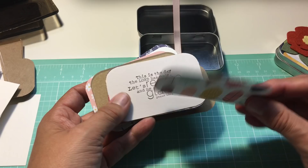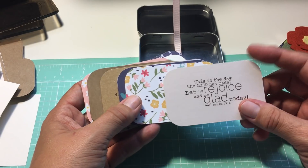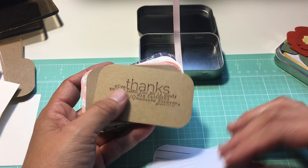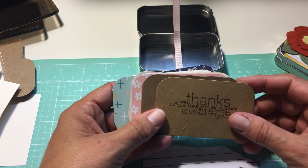Some of them have lines stamped on the back for you to write. I think in this one every one of them has lines. I just alternated it — you can do whatever you want, write on them, put whatever you want. This is just what I've done so far.